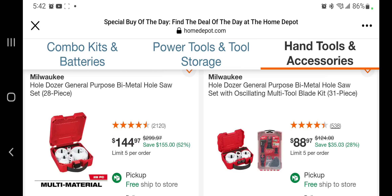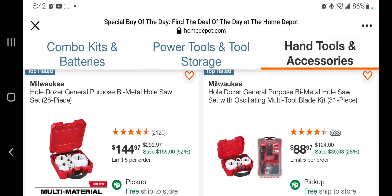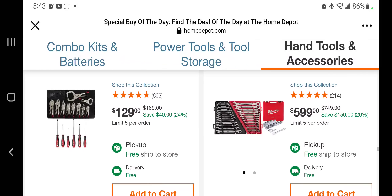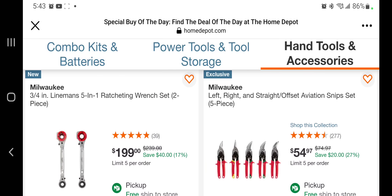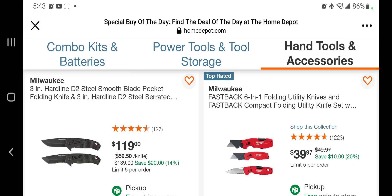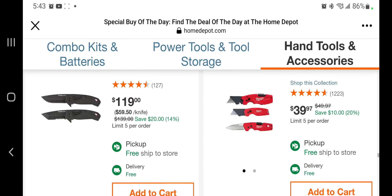A hole saw 28-piece for $144. This one's not bad — $88 for the hole dozer and the oscillating tools. What is it — the linesman's five-in-one ratcheting wrench set three-quarter inch for $199. You got two knives — a D2 steel smooth blade pocket folding knife for $119 — expensive. You got the six-in-one folding utility knives fastbacks for $39.97.